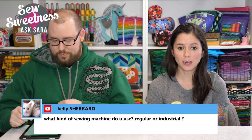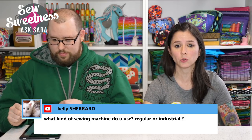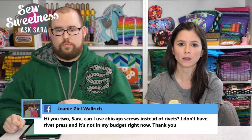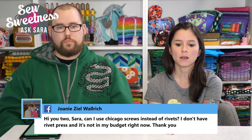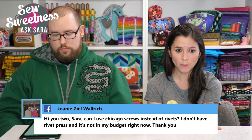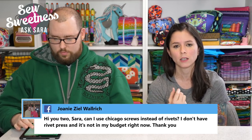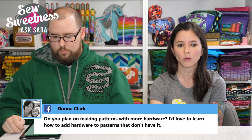Kelly asks what sewing machine Sarah uses. She uses a Juki TL-2010Q — all metal, not technically an industrial machine, straight stitch only, and very heavy, but she loves it. There's a video on her YouTube channel showing it. Joni asks if Chicago screws can be used instead of rivets without a rivet press — yes, they're a comparable replacement. Sarah says she should get some and make a video on how to use them.